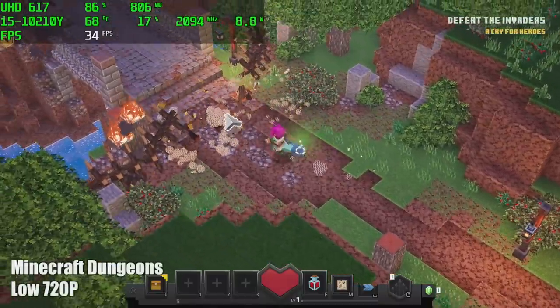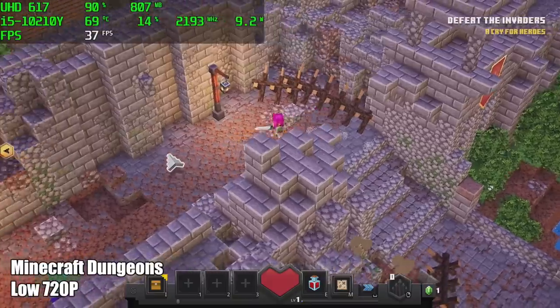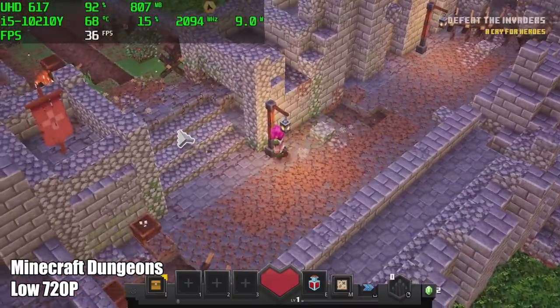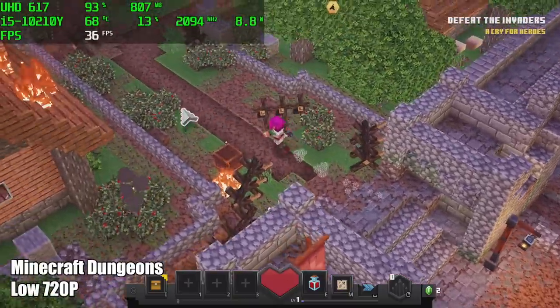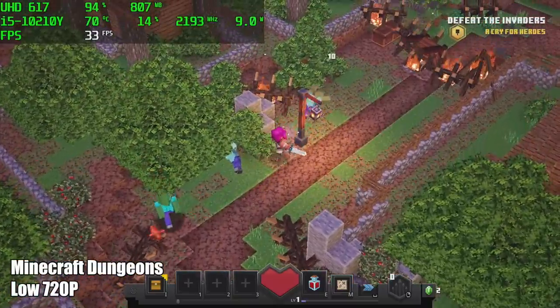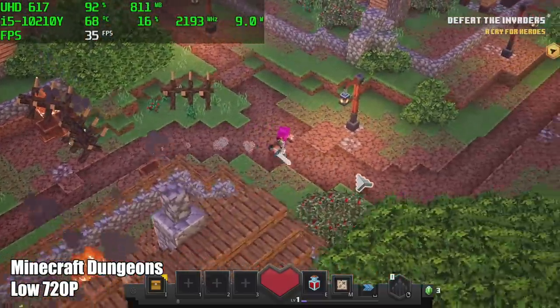I was expecting Minecraft Dungeons to run a little better than this. You can play it at 30 FPS all day on a device like this, but I was hoping to hit 60. At lowest settings, 720p, we're still not able to hit 60 — we're around 33 on average. If you're looking to play something like this, I would just lock it at 30 FPS and it'll run just fine.